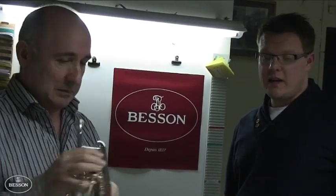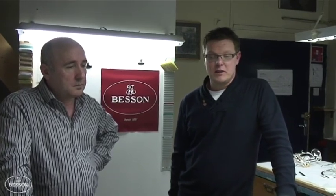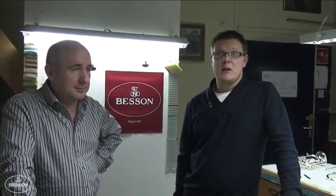Vibrato. In brass band terms, vibrato is a main aspect of cornet playing especially, particularly in England. Vibrato is decoration of your air stream. Probably one of the most important things of playing any brass instrument is a good core sound all the time, good core airflow. Vibrato just makes it sound pretty.